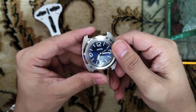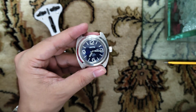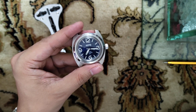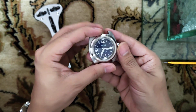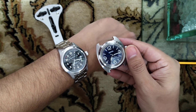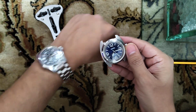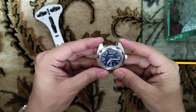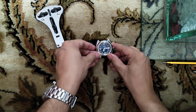I don't have a timegrapher, so I will set both watches to the same time — like 7 or 8 o'clock — and then we'll check tomorrow after 24 hours if there is any delay in the minute hand. That's it for the video, thanks.